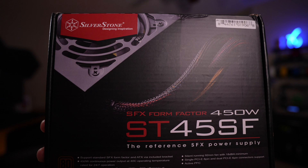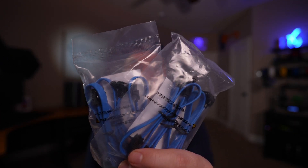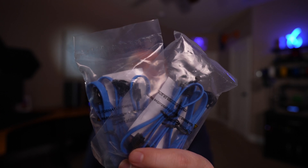Like a lot of small form factor cases I've used in past DIY NAS builds, the John's Bow N1 requires an SFX or SFX-L power supply, so I picked out one from Silverstone. And because clearance is tight in the case and no motherboard ever comes with enough SATA cables, I also picked up a bunch of right-angle SATA cables by Rosewell.